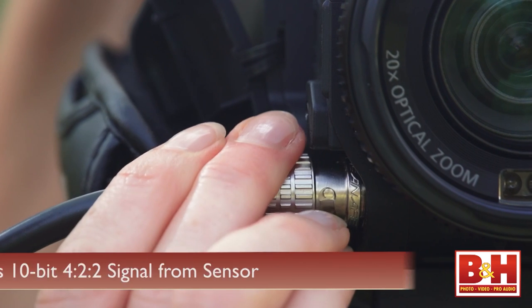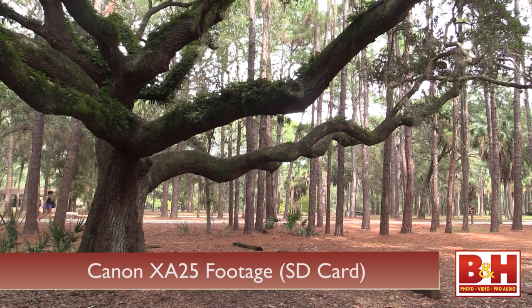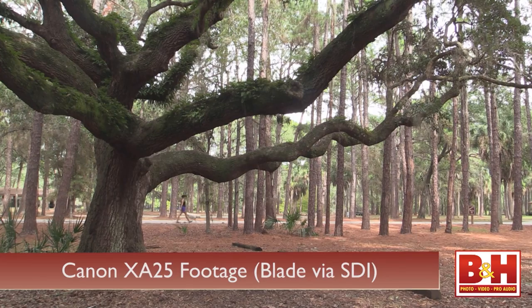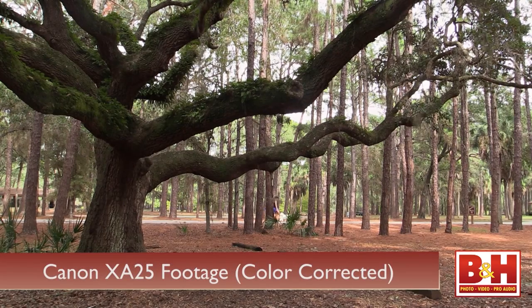That SDI input records 10-bit 4:2:2 color sampling, and you can choose between two edit-friendly codecs: Apple's ProRes and Avid's DNxHD. Basically, lots of data is recorded, giving you flexibility to work with your footage in post-production, so if you end up shooting a stop under, it's not a big deal and it can be easily corrected.